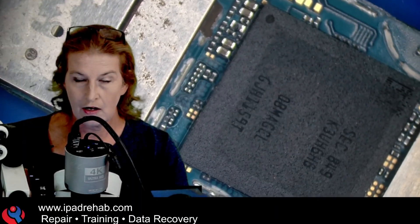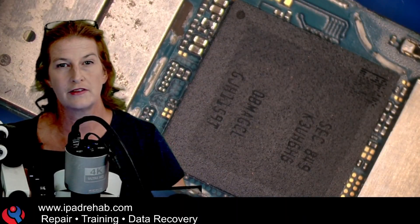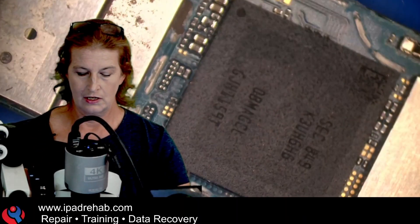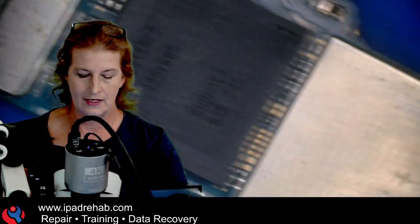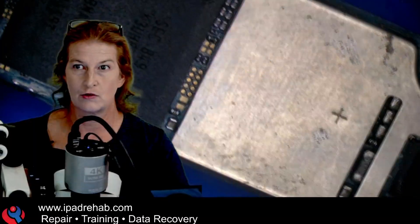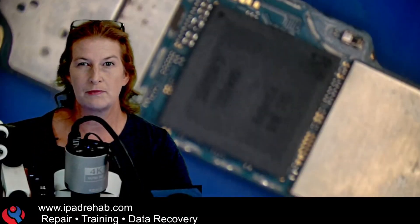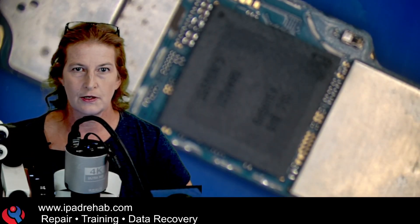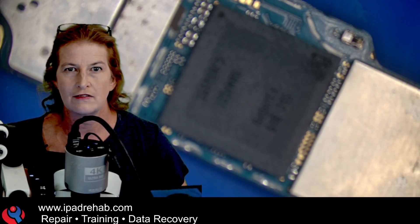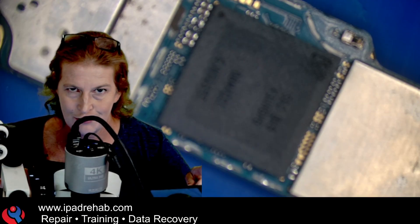I didn't take off all of the soldered-on shields. Looking around the CPU itself, that looks great. So we could just go harvest the CPU — in this model there's a RAM chip soldered to the top of the CPU, and under here would be the storage, where all the data actually is. So it may come to that. But before I say that's what we're doing — a CPU transfer is a little bit aggressive — if we don't have to, then I'm not going to. So here's my strategy.